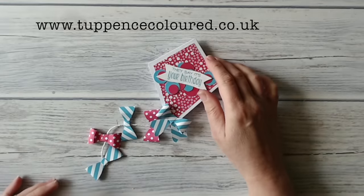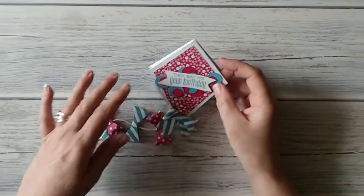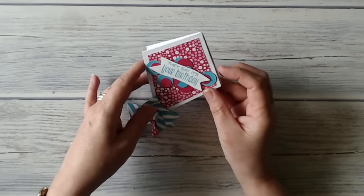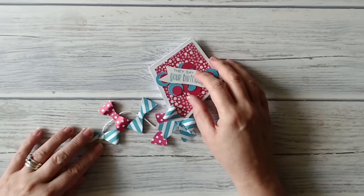Hi everyone, it's Karen here from tuppenscolor.co.uk. Thank you very much for joining me today. This is what I've been making — it's a kite card — and if you'd like to see how I made it, then stay with me and I will show you.